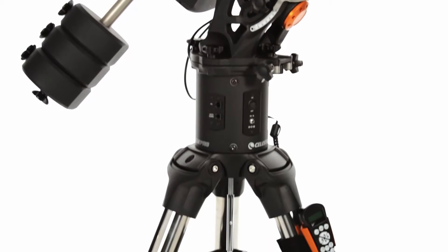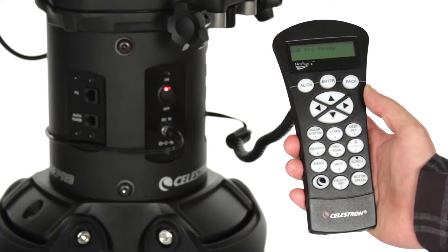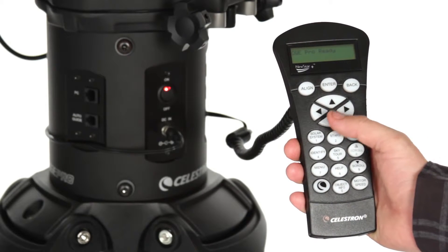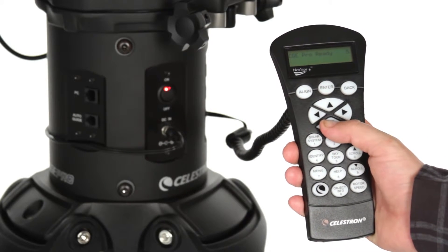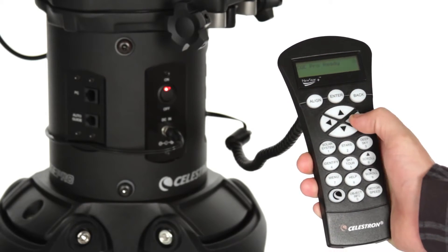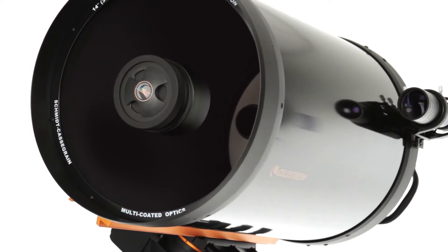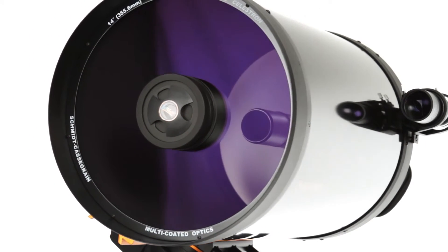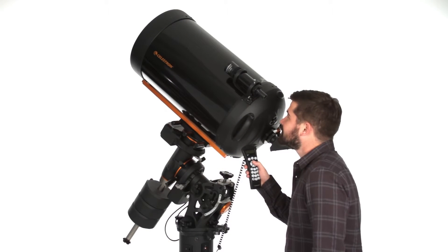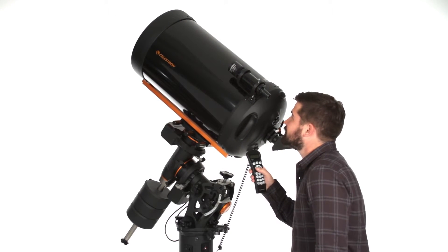CGE Pro's motors and 3-inch tripod legs handle up to 90 pounds of payload with ease. With the CGE Pro telescope, you'll get all of Celestron's key technologies built right in: the SkyAlign alignment procedure, StarBright XLT optical coatings for maximum light transmission, FastStar compatibility for ultra-fast F2 imaging, and the proprietary AllStar Polar Alignment procedure that helps you polar align in just minutes.